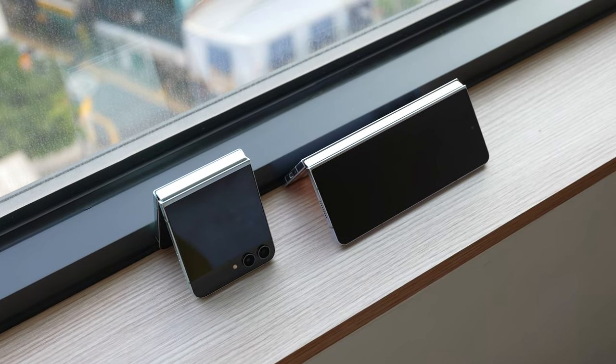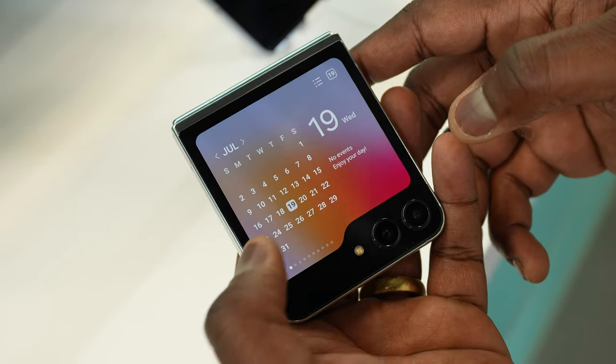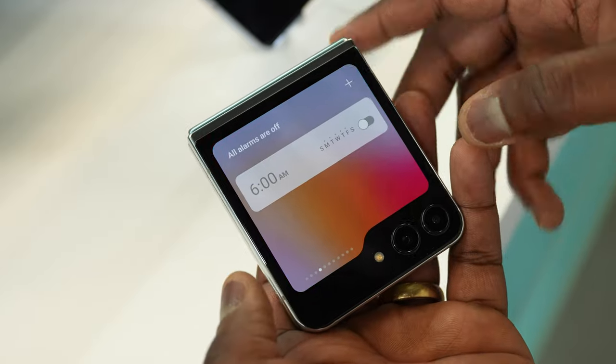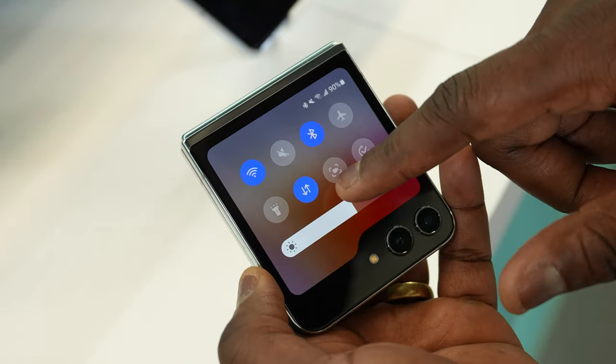We have two devices: one feels exciting, which is the Galaxy Z Flip 5, and one feels kind of stale, which is the Galaxy Fold 5. But that doesn't mean there aren't some really exciting functionalities built into these two devices. Let's start with the fun one — the Flip 5, which has an external cover display, 3.4 inches. It looks pretty nice, and I would love to do some gaming on that cover display. We've seen that with Motorola.